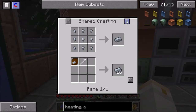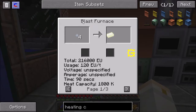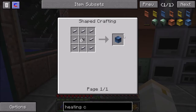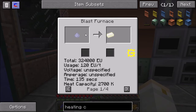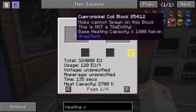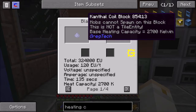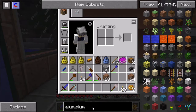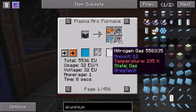You can upgrade to kanthal coils with a base heating capacity of 2,700 Kelvin, or nichrome coil blocks at 3,600 Kelvin. Any recipe requiring 1,800 Kelvin or less can be made with the cupronickel coils I have now. For higher temperatures I'll need different coil materials — but those materials are actually made in the blast furnace itself. The hot kanthal ingots are made in the blast furnace and require 1,800 Kelvin, so you need cupronickel coils first to make the kanthal coils, and then kanthal coils to make the nichrome coils. You work your way up to the better coils progressively.